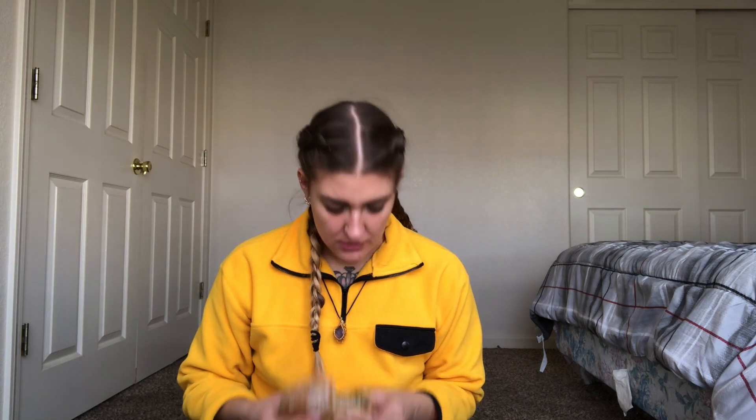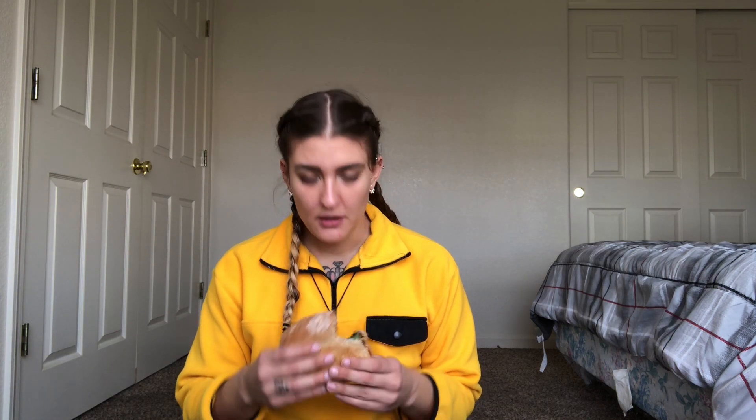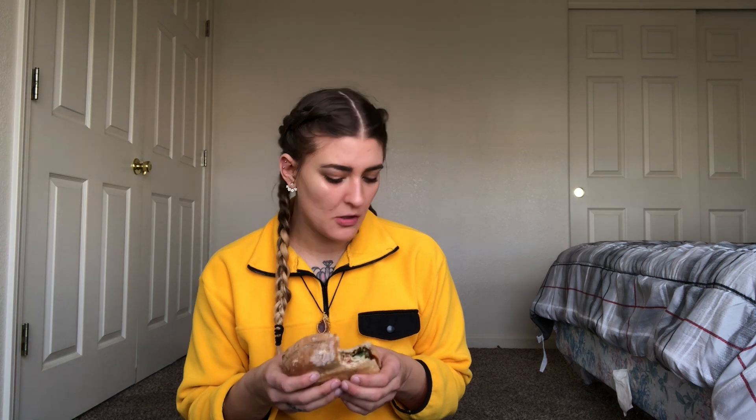I can definitely taste the spinach in there. Again, the texture is really, really good. Sometimes I get freaked out if it's like a meaty feeling in my mouth, but the texture is really good. Even with the little burnt pieces in there, it has a little crunch to it, so I like that.